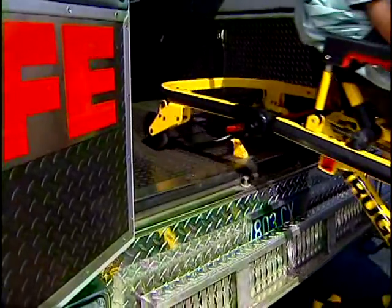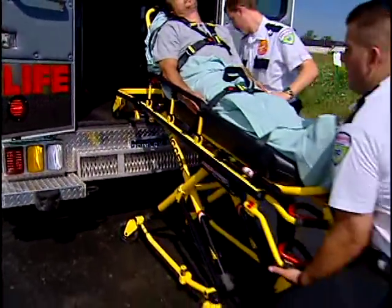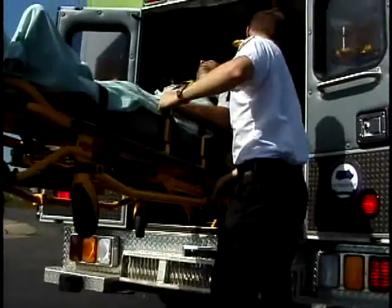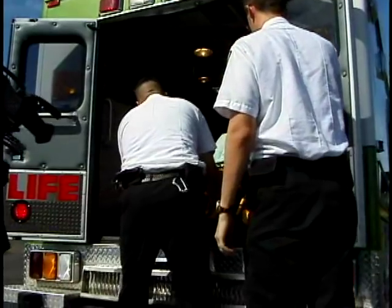Approach the back of the ambulance squarely. Move the safety bar over the safety hook, then back against the safety hook to raise the legs without hitting the bumper. Lift the cot and squeeze the release handle as the second operator raises the legs using the side rail for stability and leverage and helps guide the cot into the ambulance.